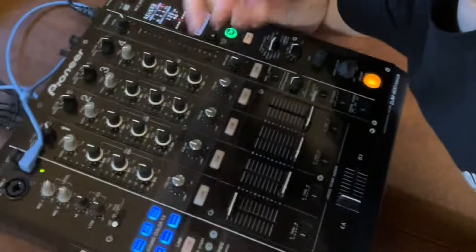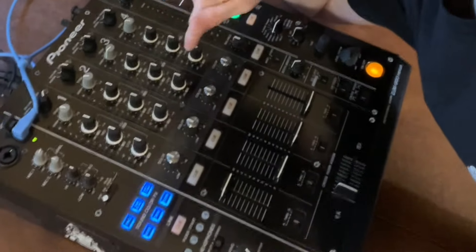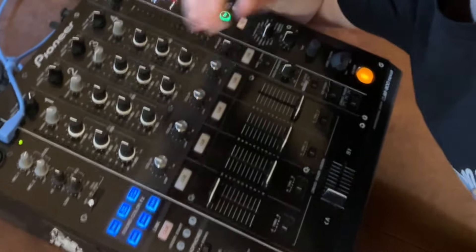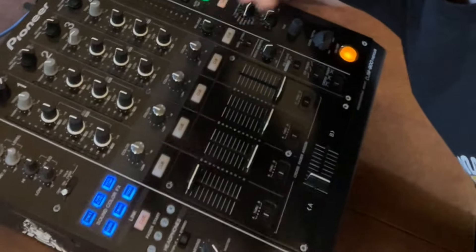So what do you need to make live electronic music? Let's start with the DJ mixer. This is the DJM 900 Nexus and it's got four channels of audio, effects, filters, and EQs. This is basically what I use to input all the audio sources from what you're about to see.